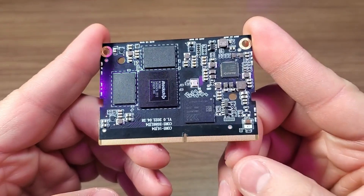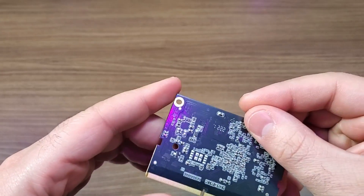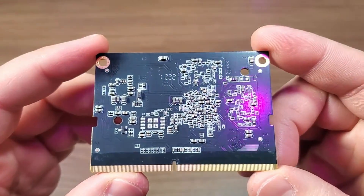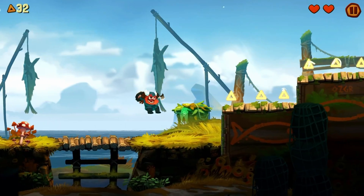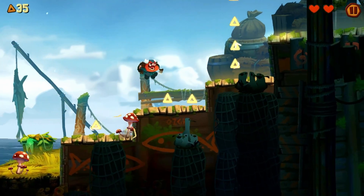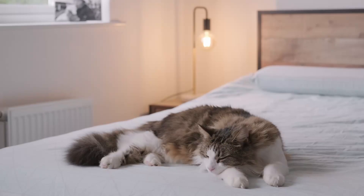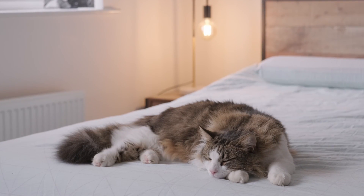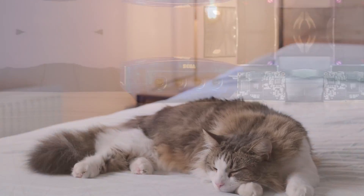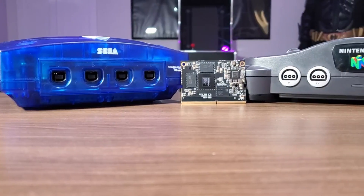The RK3588S also stands out compared to other chips like the widely used Raspberry Pi 4, because the chipset is approximately three times more powerful. It can even be compared in performance to some more advanced chips like the Snapdragon 860, so you can rest assured that this chip should have absolutely no problem running even the latest Android titles.